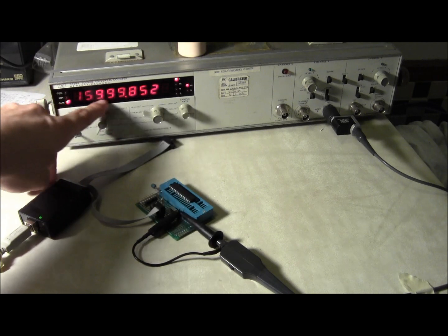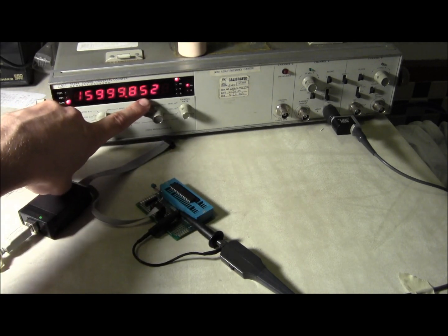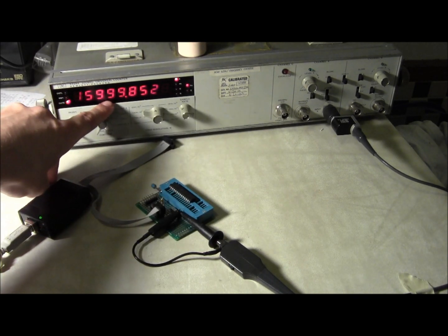At 16 megahertz, that's darn good. But it's not perfect — so why not?